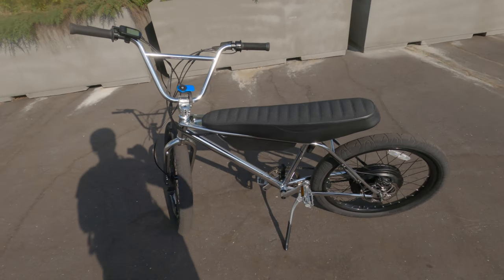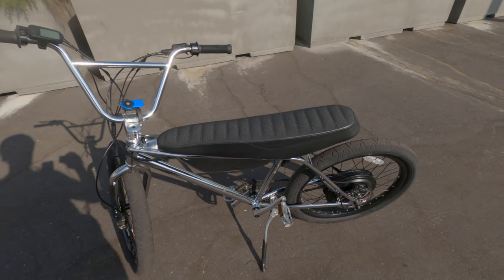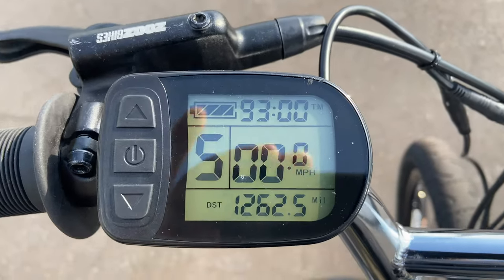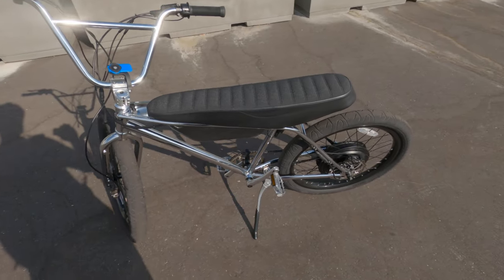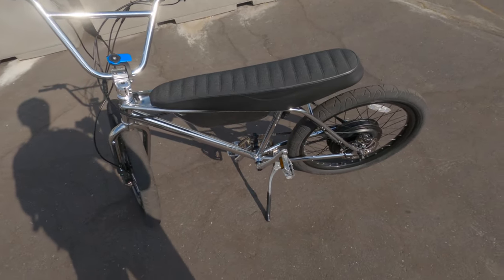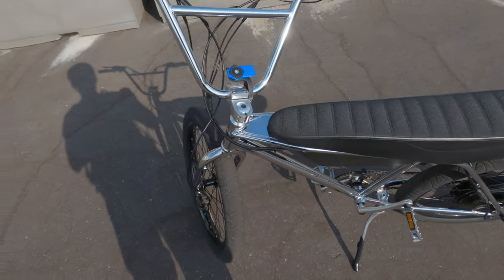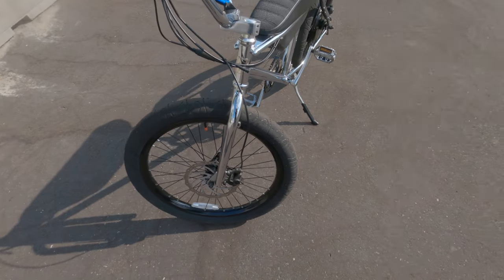Hey guys, so I'm going to do a review on my first thousand miles. I've done 1200 so far and I just wanted to give you guys a breakdown on how the bike is holding up — any little issues I came across, just the good and the bad of getting this many miles. First I'm going to start with the tires.